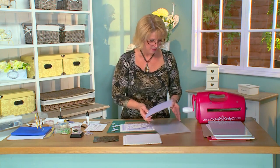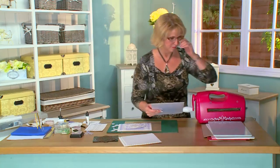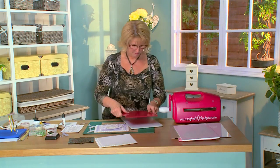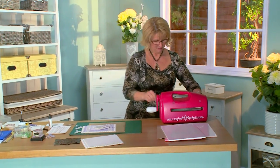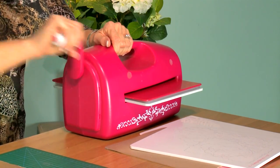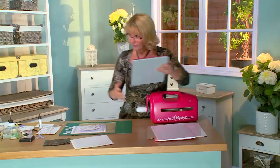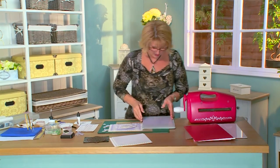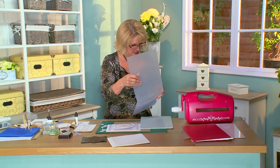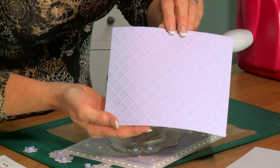So I'll do my embossing first. I've got my heart lattice and a piece of lavender card — just pop that inside. Let's get our base plate and our raspberry plate and run that through the machine. I'm using the grand caliber to do my embossing, but these will fit any of your A4 size machines. Let's see how we came out — oh, looking stunning! Really beautiful detail.